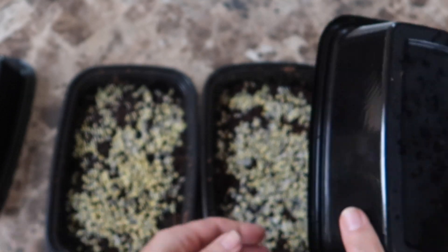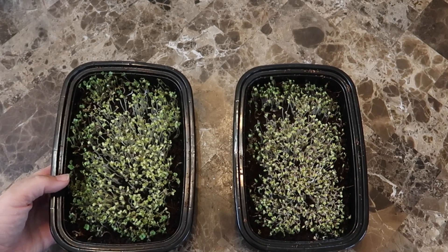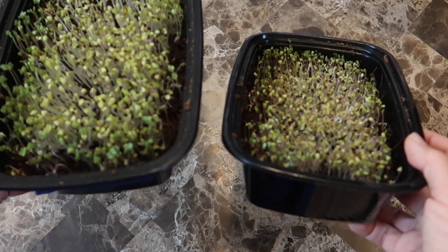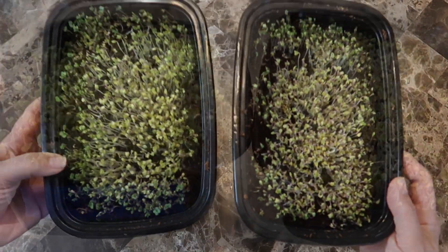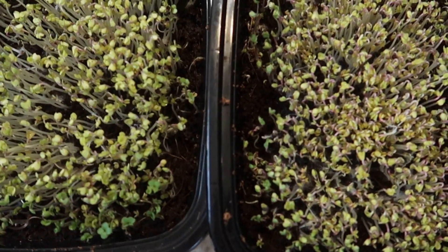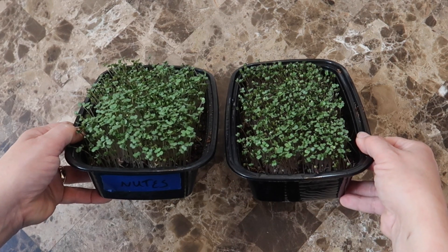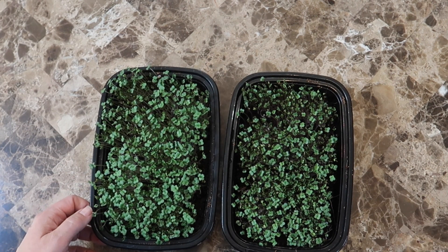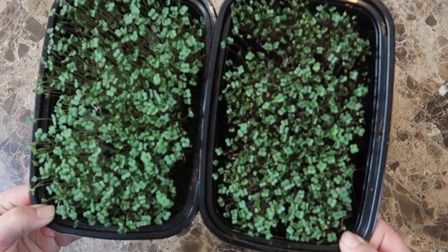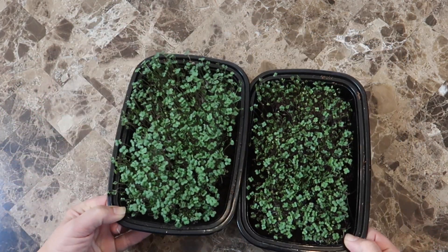Let's keep going and see if and when the nutrients do make a difference when we are growing microgreens. Today is day four and now I'm going to leave these trays uncovered so they can start to green up, but you can already see a difference between the microgreens on the left with the nutrient solution and the microgreens on the right which just had plain water. Now it's day five and I've given them both a drink — water for the tray on the right and nutrient solution for the tray on the left. The microgreens on the left are a bit taller and the leaves are larger. The microgreens in the tray on the right are a bit shorter and the leaves are smaller.